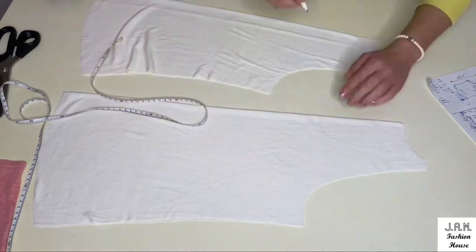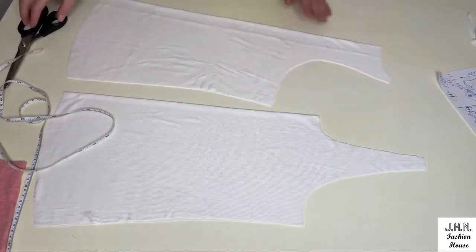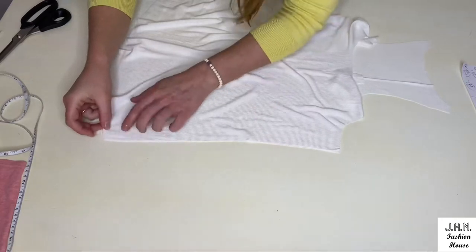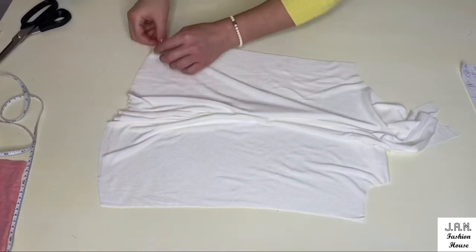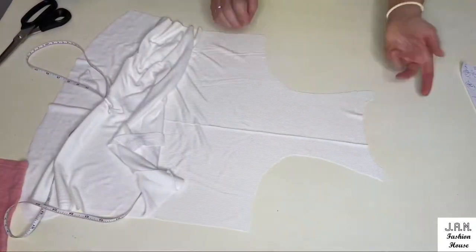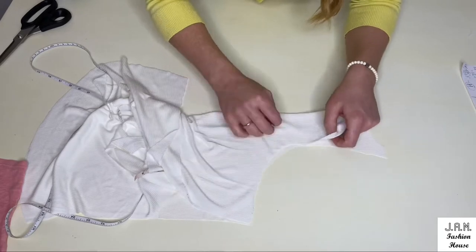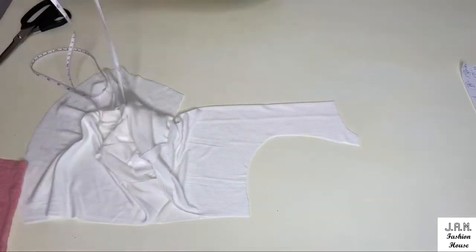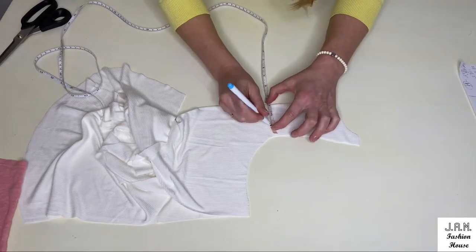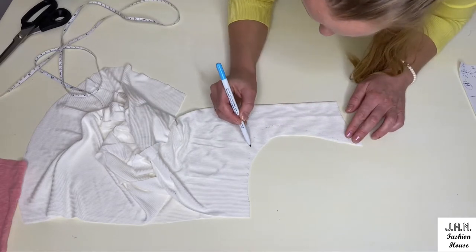After we cut it, we open and put the back detail right side up and front detail right side down, connecting our side seams to make them even. I decided to make the top part of the back detail more narrow, so I fold it again and from the folding line measure two inches — one inch narrower — and connect this dot with the back and shoulder, then cut it.